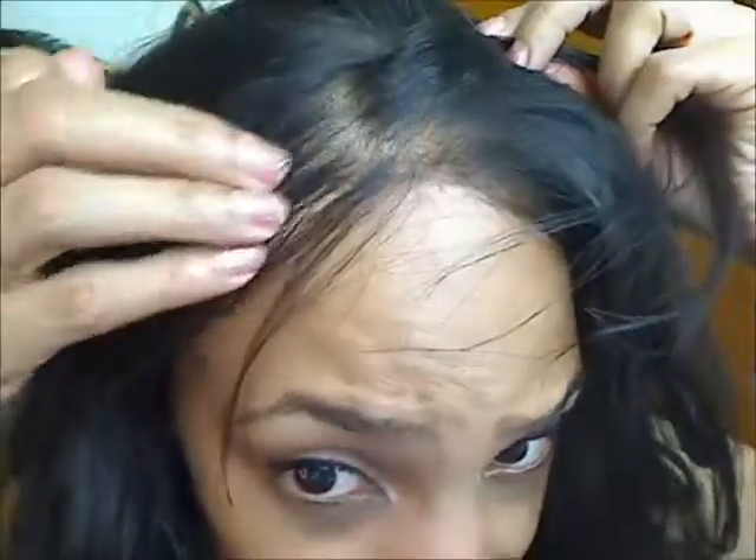There we go — you can see it. I like it thin, but I feel like any thinner than this would be too thin.